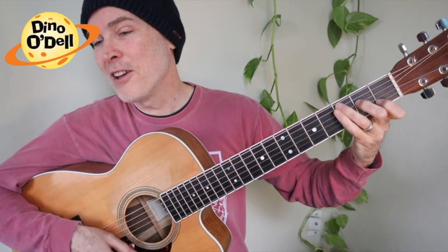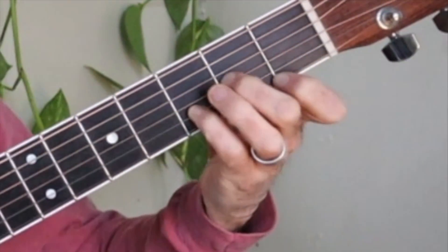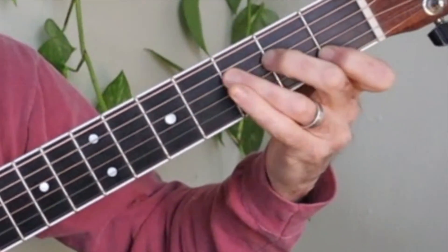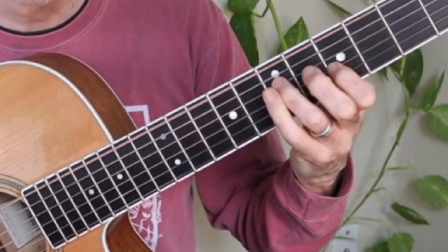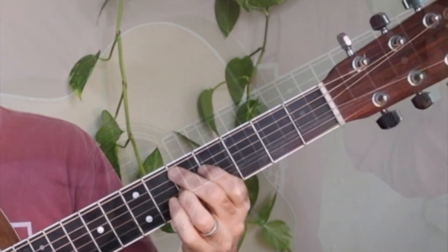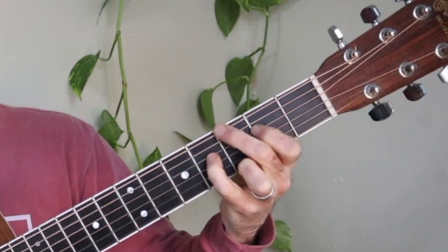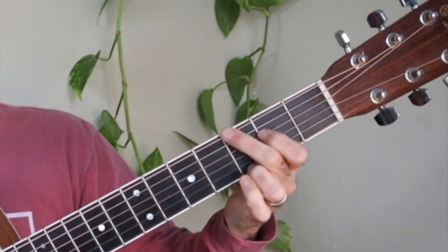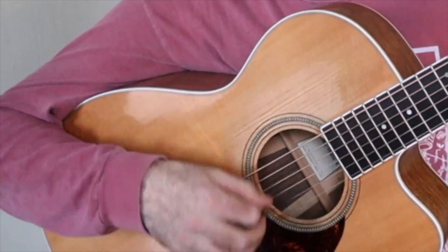My guitar always has six strings. I love to hear them ring. When I pick the notes and sing along a lovely song. Now I will crescendo — I'm strumming pretty hard. I am glad this six string has a brown pick guard.